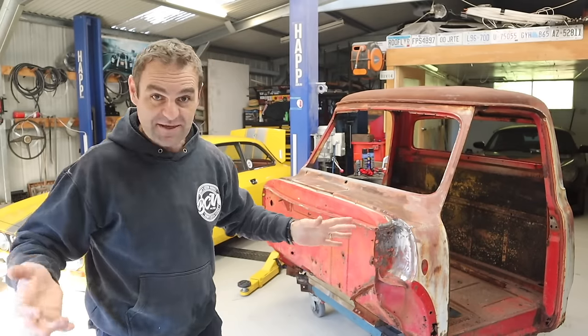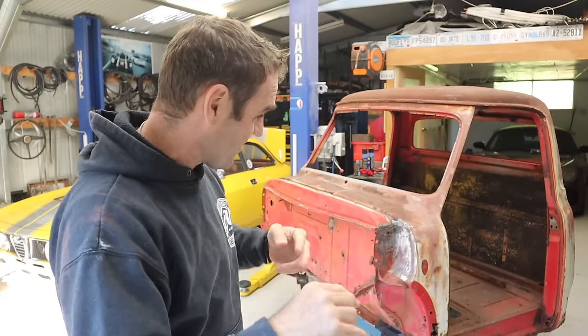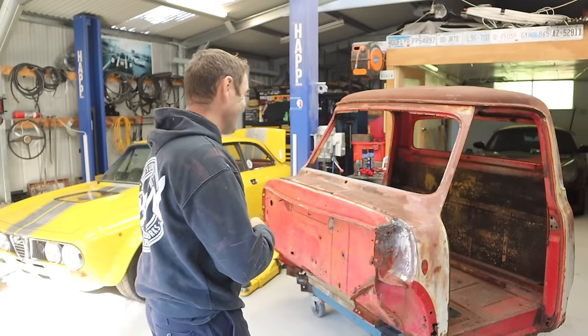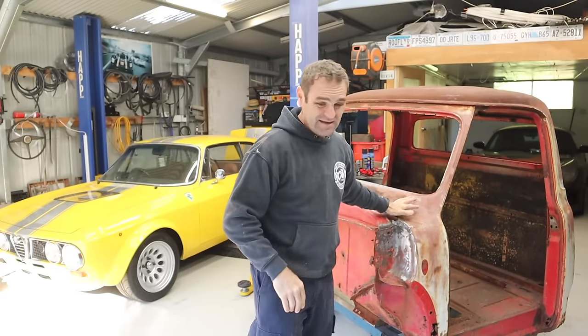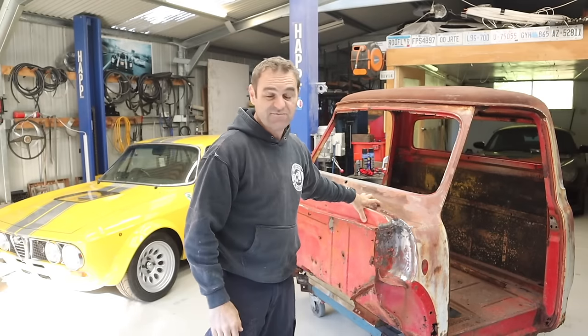I like a bit of everything. I'm not a one-brand person. I like old stuff primarily, but from different eras, different brands, different countries, as you've seen. This is the way that I'm going to build it, and that means first of all I need to get rid of the rust, because there is not going to be any rust left on this. Despite the fact it's going to have patina, it's not going to have any rust.